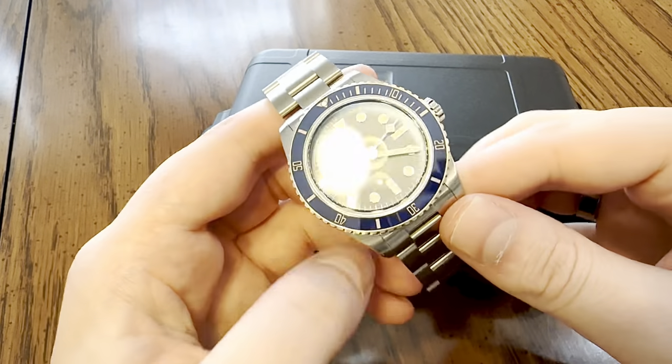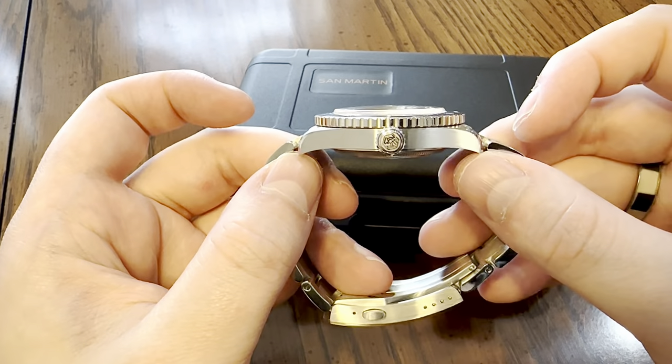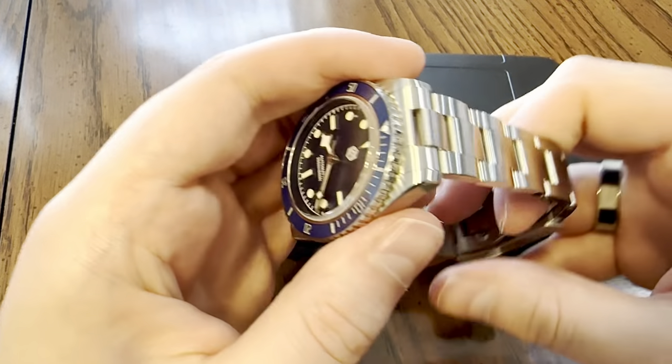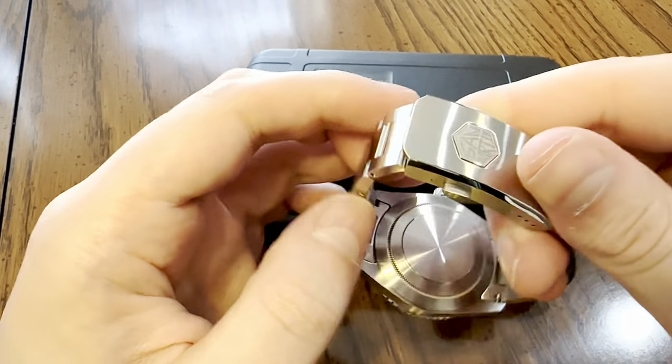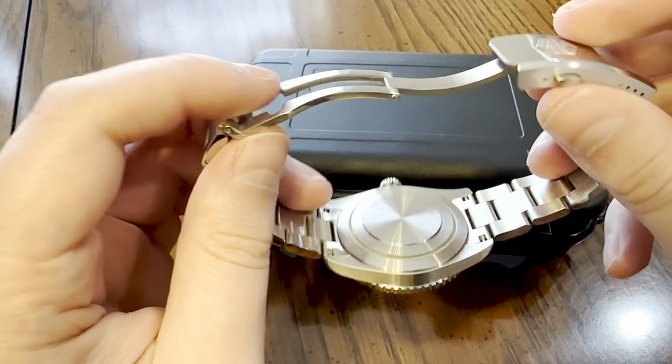Let's do a quick 360 of the watch. There's the crystal, dial, and bezel, there's your crown, there's on top of the lugs, the bracelet, the clasp, and then the case back.